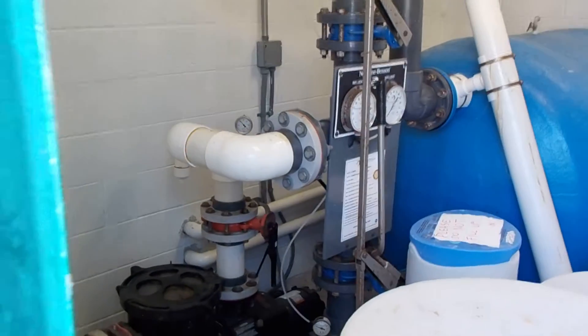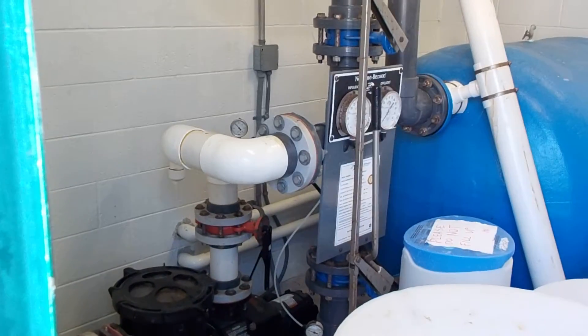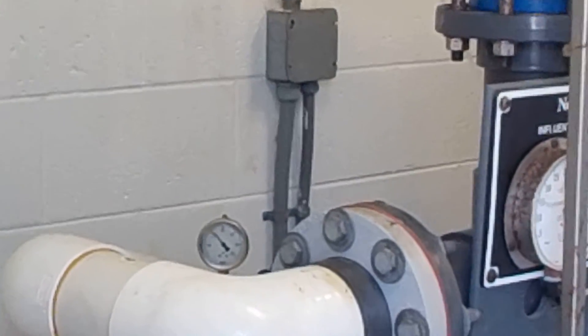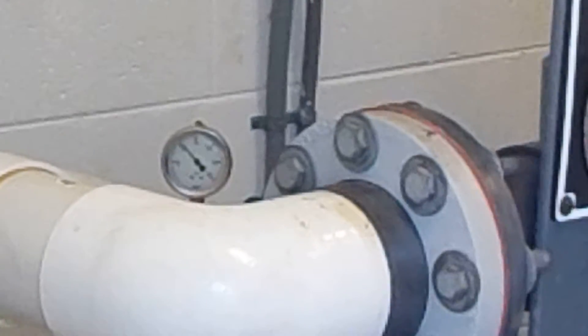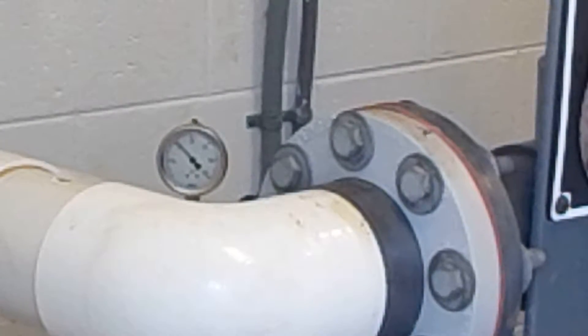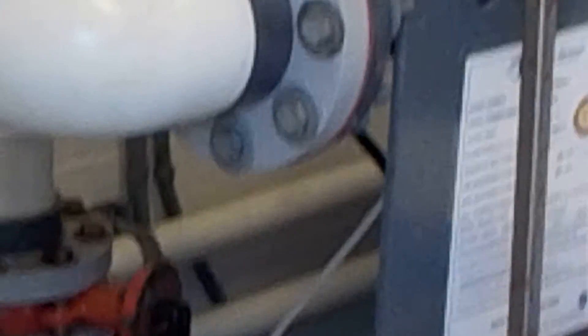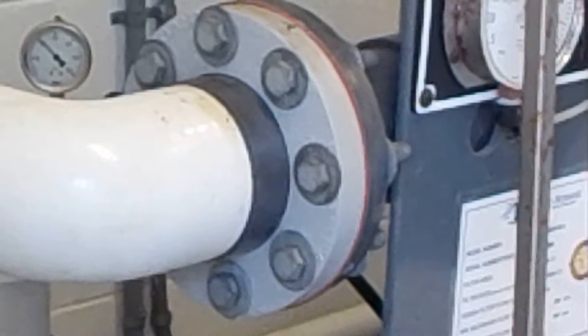I just want to point out these gauges — those are the gauges we typically take our pressure from. That's the one before the filter and that's the one after the filter. They tend to increase as the filters get dirty. I think they're about 11 psi apart right now — I just took the reading.